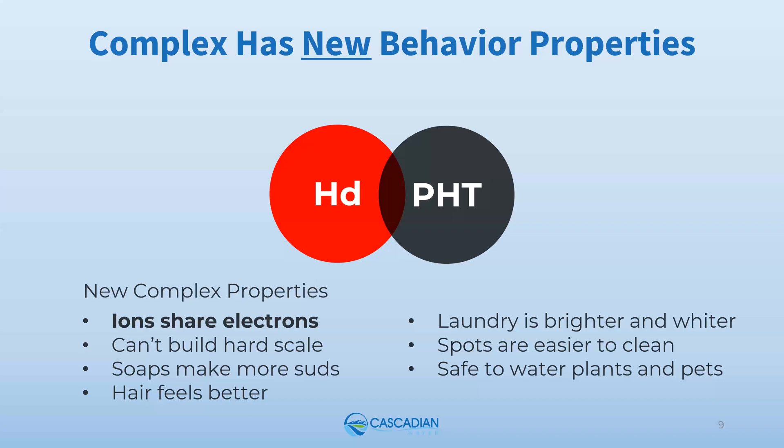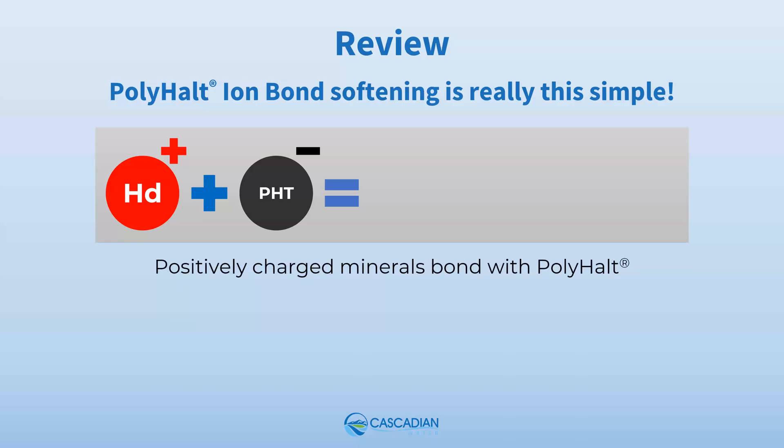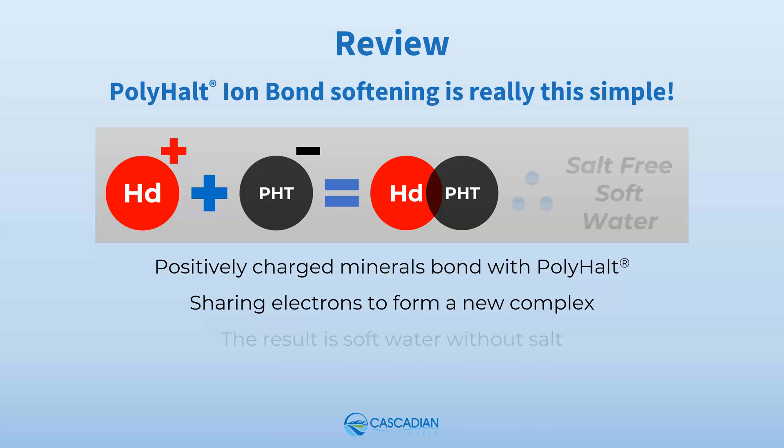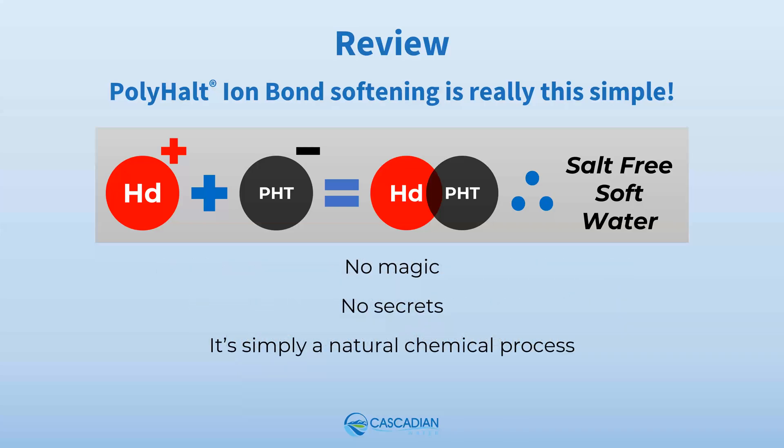So that's it — Polyhalt ion bond softening is really this simple. Let's review what we've learned: positively charged minerals bond with Polyhalt, sharing electrons to form a new complex, changing the behaviors of the untreated minerals, resulting in salt-free soft water. There is no magic to sell or secrets to learn. Polyhalt ion bond softening is a simple and natural chemical process that results in soft water without salt.